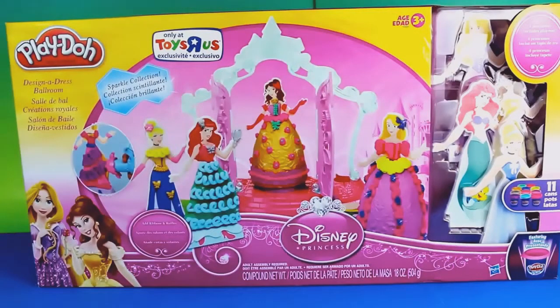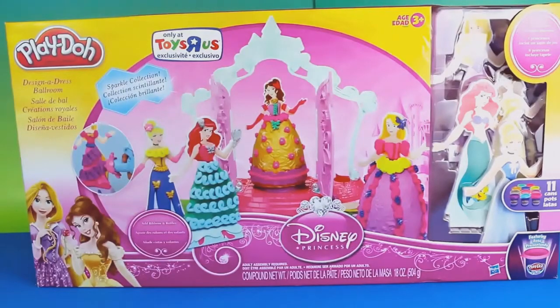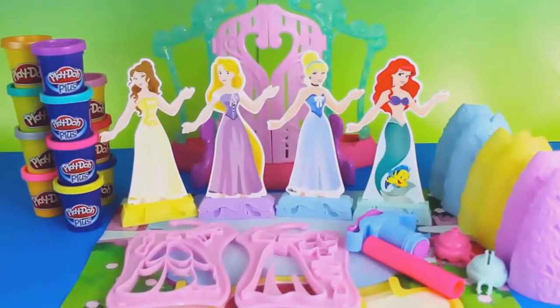Hello, Disney Cart Toys here and today I'm going to show you the special Play-Doh Plus Design a Dress Ballroom Set. Here is everything that comes with this set.